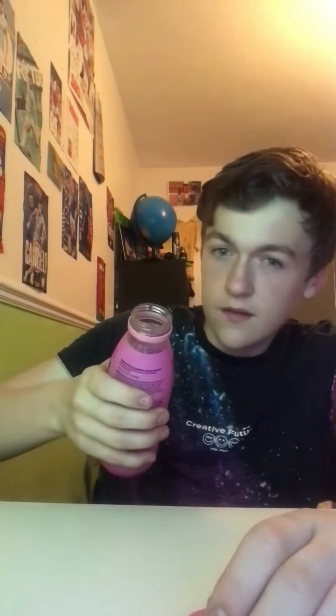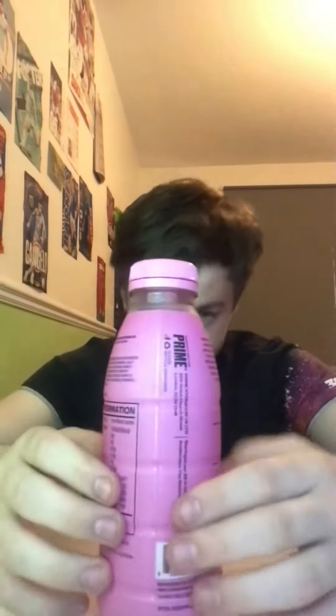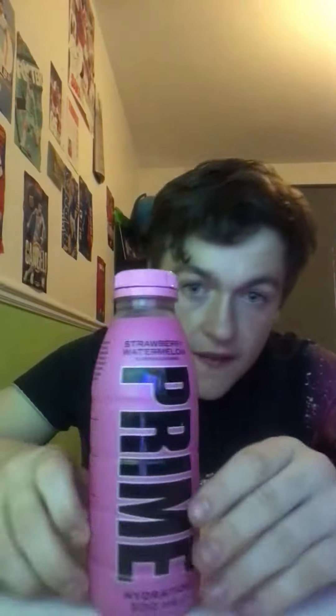Let's pop this bad boy open and see what's inside. It's a sort of 10 out of 10 — and I never usually give things 10 out of 10.